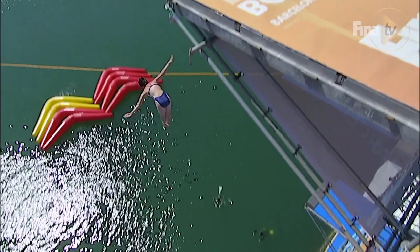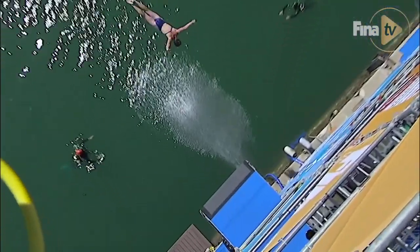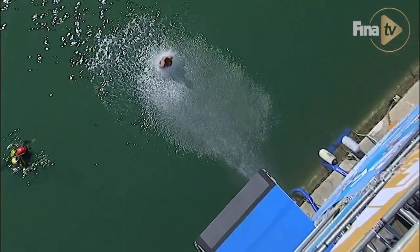My left arm went a little bit behind me and my right arm stayed a little bit more in front. So because I wasn't more upright on the takeoff, I had to make that adjustment in the air right before I lined up for my entry.